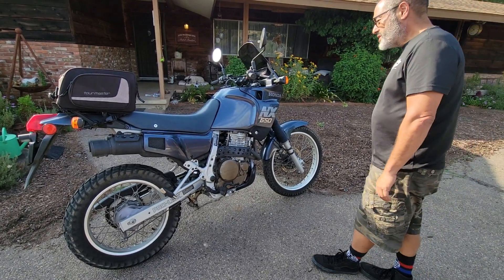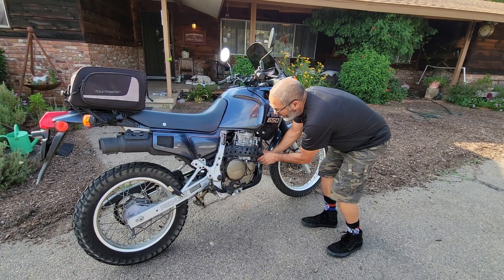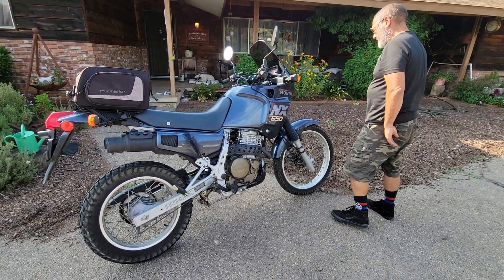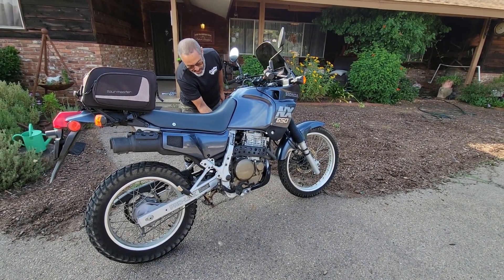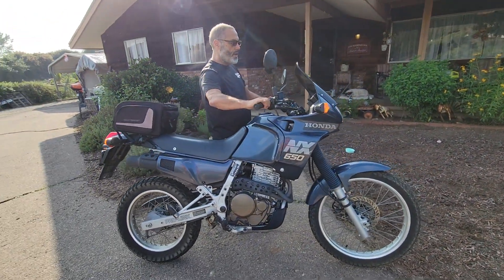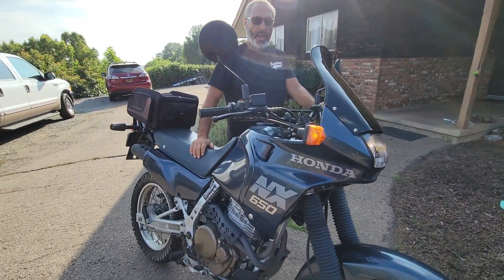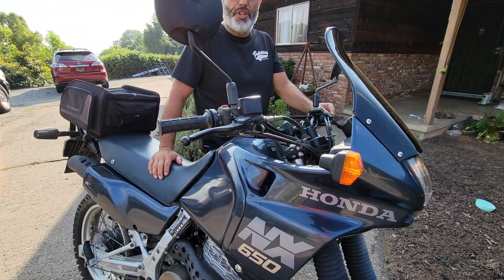Alright, this is a cold start of my NX 650. It's nice and cold. Turn on the gas, turn on the key, turn on the choke. Let it idle for about 10 seconds on full choke.